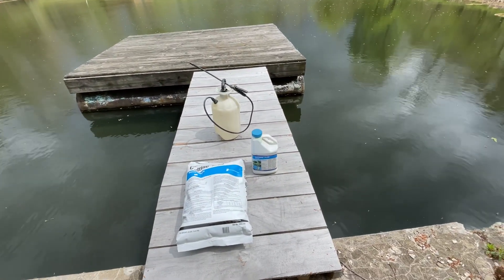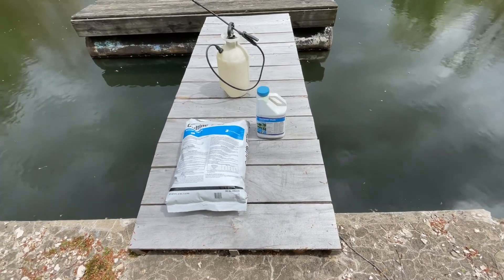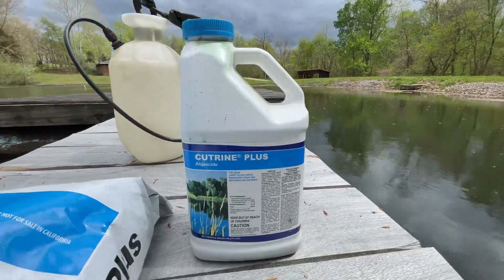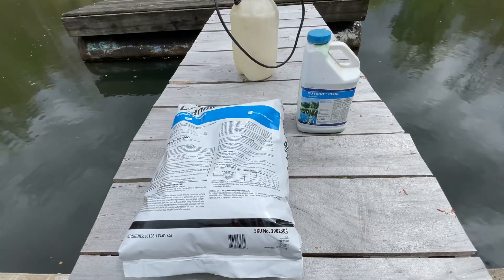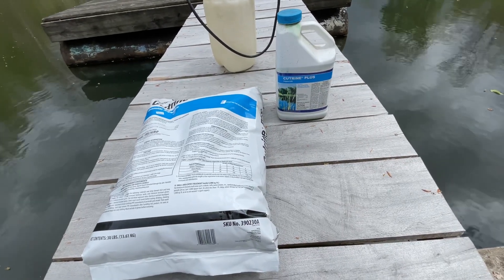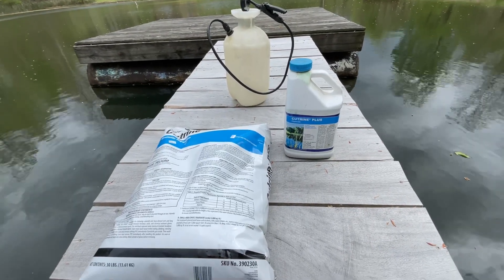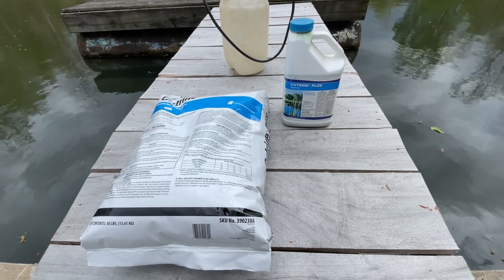That just leaves us with a chemical option, and what we choose is a product called Cutrin Plus. It comes in both a granular form — here in the bag — and a liquid form. It's a copper-based algaecide. We use both the granular and the liquid: the granular for what's on the bottom, and the liquid we can spray on the mats that are on the surface. We just use a common two-gallon garden sprayer for that. So let's get this mixed up and we'll spray this pond.